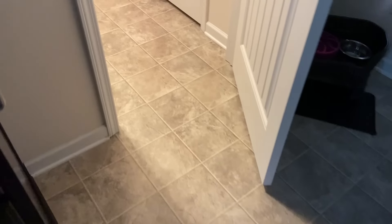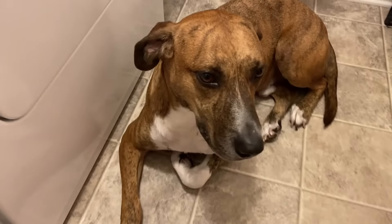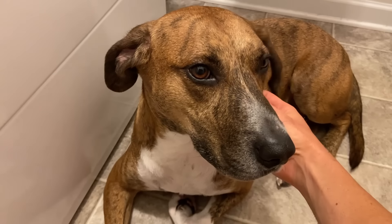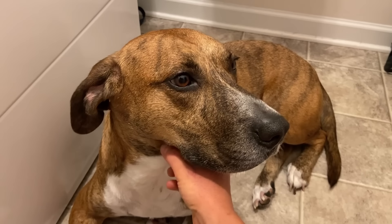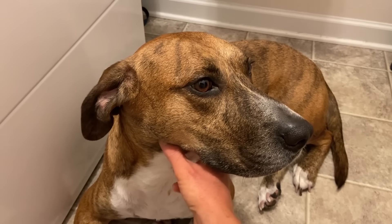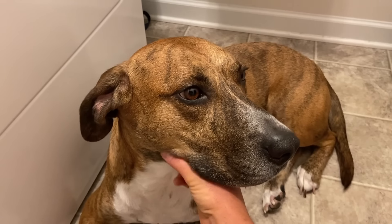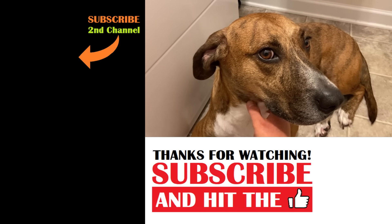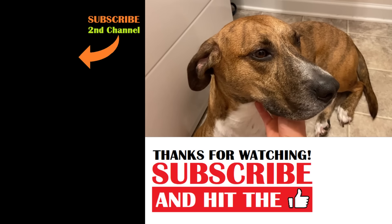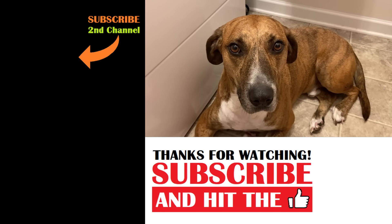There's a thunderstorm passing over outside and I found Dale hiding in here, scared and shaking. Mr. Dale doesn't like thunder, and today is July 4th so there will probably be fireworks tonight too. He's hating storms more and more every year. If your pups have trouble with thunderstorms, let us know in the comments. He'll eventually recover — it's okay buddy, nothing bad is going to happen. You're a good boy and you're safe.